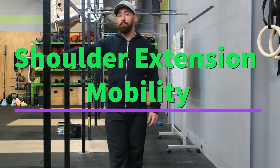How are you going guys? Today we've got a nice simple shoulder extension mobility for you. It's actually quite handy for runners once you get into this.